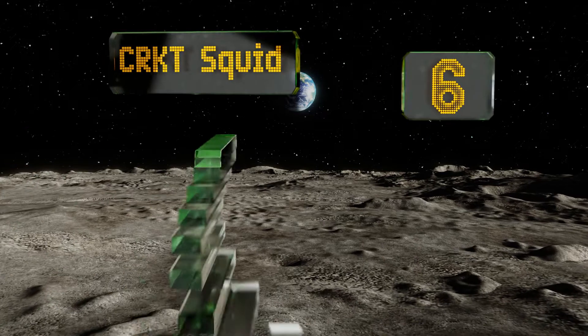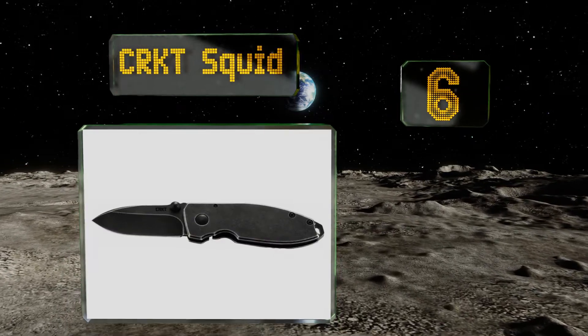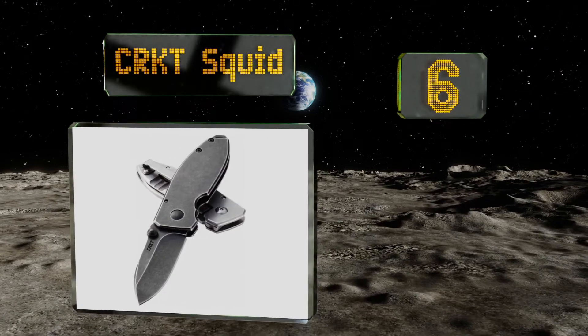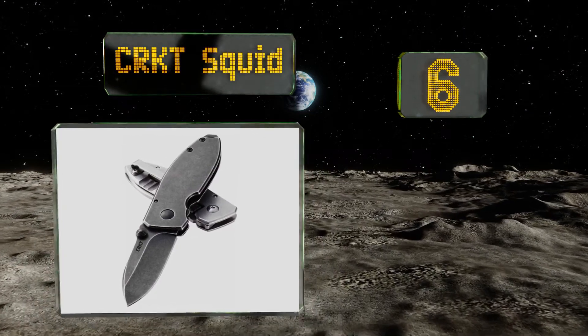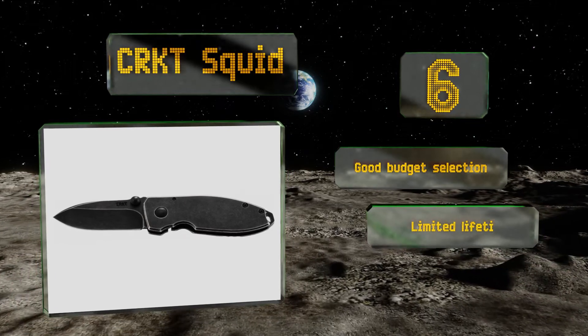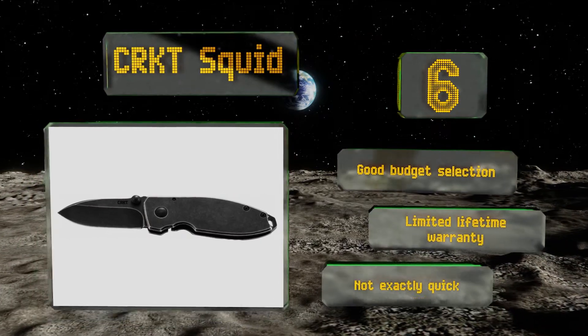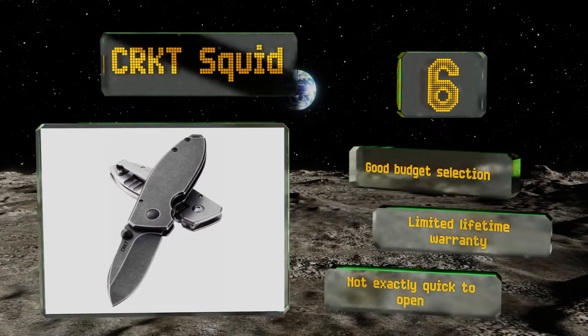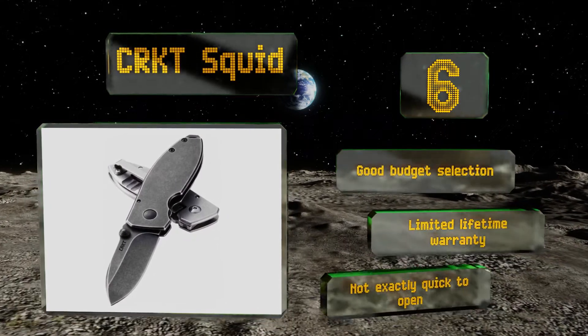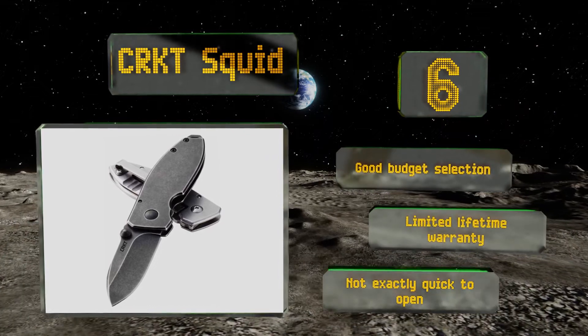Moving up our list to number six, the CRKT Squid is a high carbon stainless steel blade and little more. It doesn't have a bottle opener, a screwdriver, a miniature umbrella, or any of the bells and whistles you'll find on some other options, but it's so sharp you won't miss any of that stuff. This is a good budget selection that's backed by a limited lifetime warranty. However, it's not exactly quick to open.